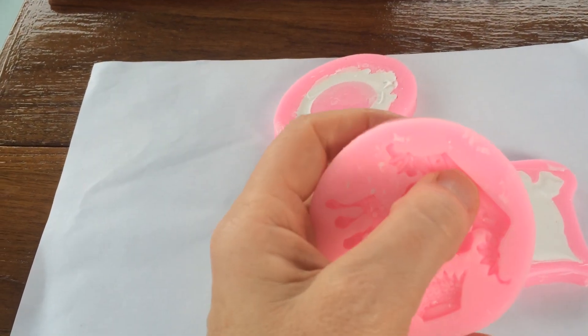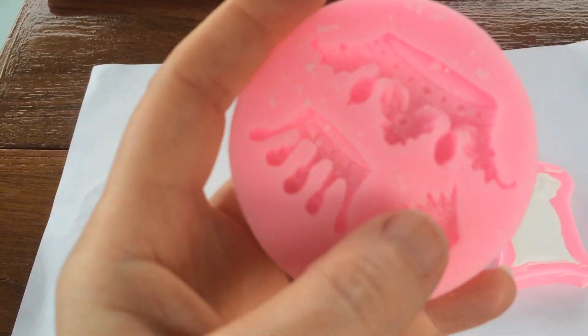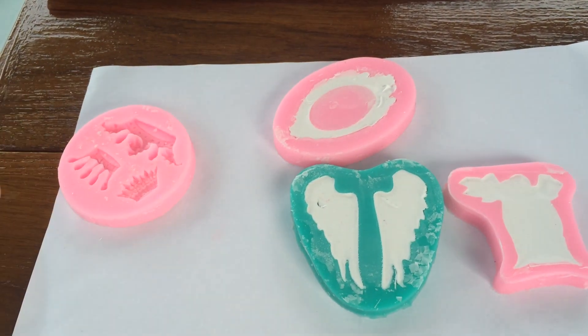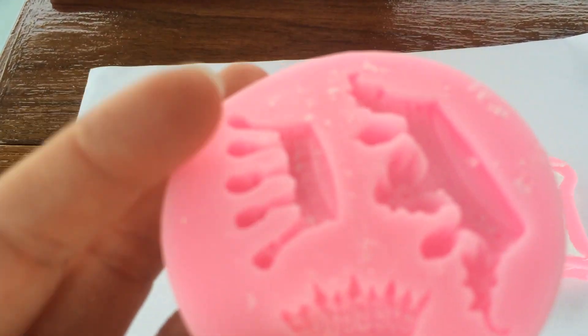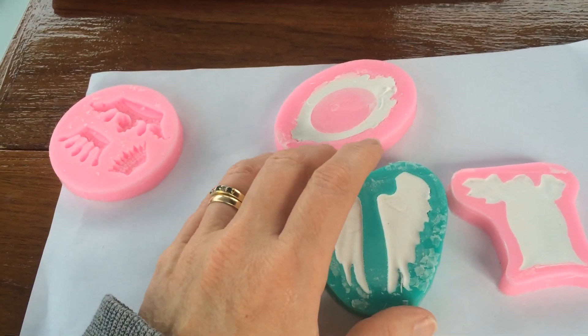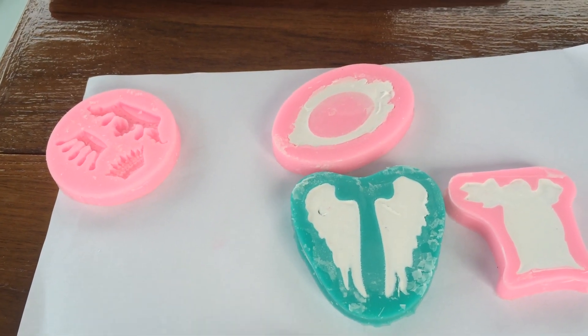The first mold I used was this one here, and they're quite deep. After 24 hours they were just not dry at all — a total nightmare. I threw them straight in the bin. I should have kept them for you to see, but live and learn. Then at 48 hours yesterday I showed you these weren't quite dry either.